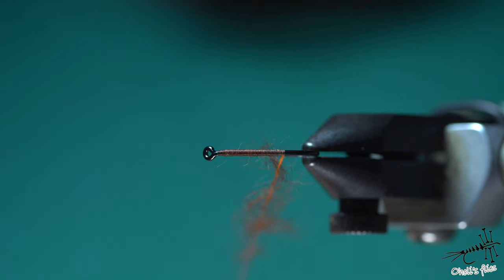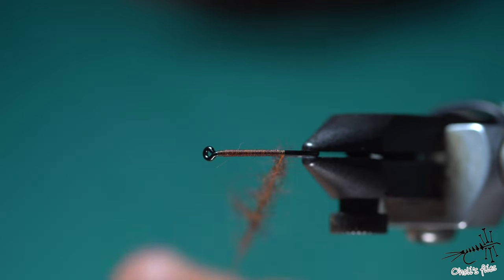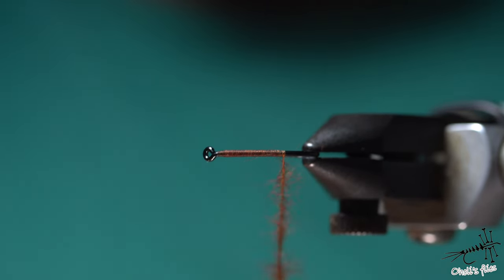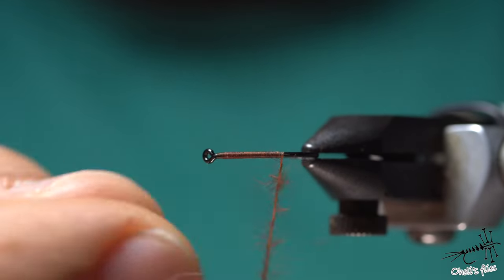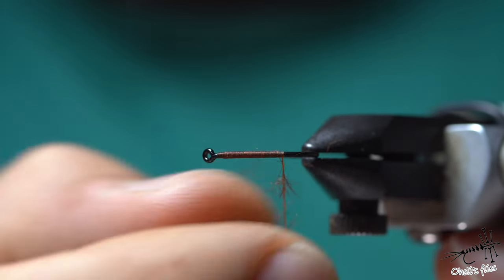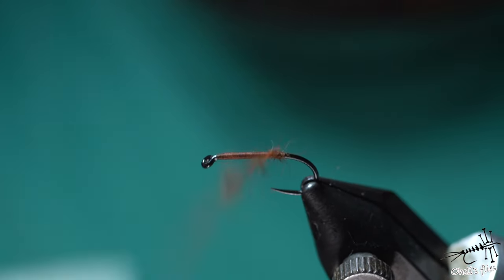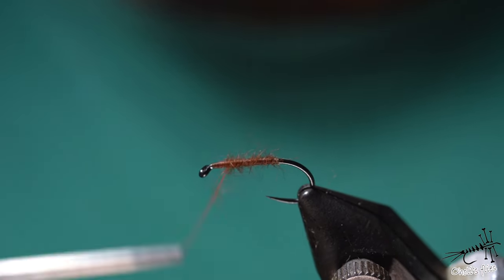Now I'm going to counter-spin the bobbin holder in a clockwise manner, and that will help me place the ribbing as I want it. I'm going to remove the excess fur — for this you don't need much, just a hint of some fur — and just place it sparsely over the body.